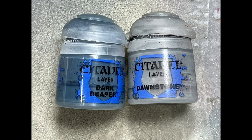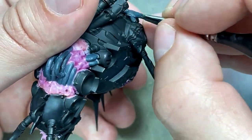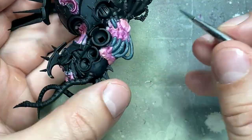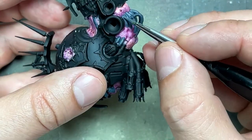I'm going to take Dark Reaper pure and paint all the hoses throughout his body. Then I take a mix of Dark Reaper and Dawnstone and apply a thin stripe of it where the light hits, just across. There's not much effort or thought put into this — just a simple detail to add some depth, since it's background stuff that should fade into the background.